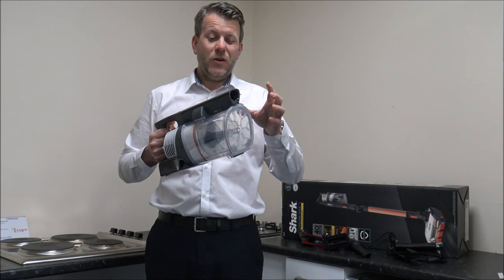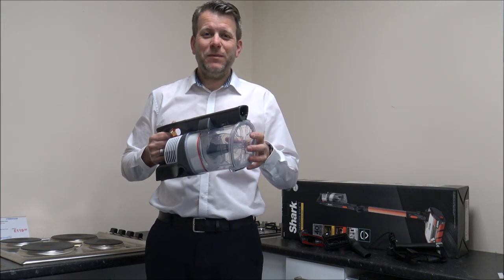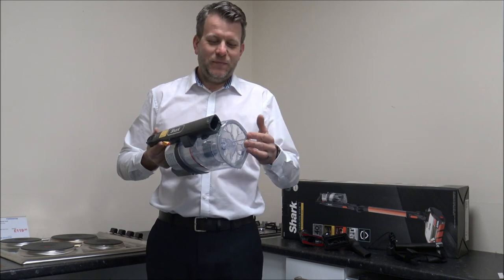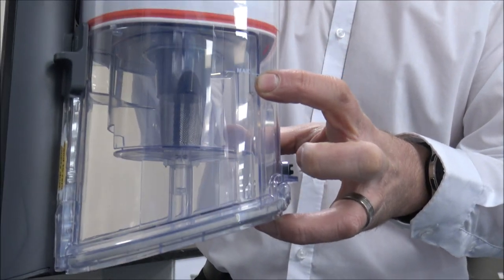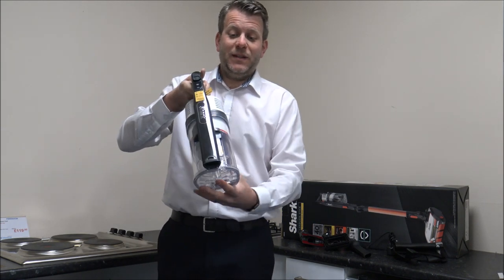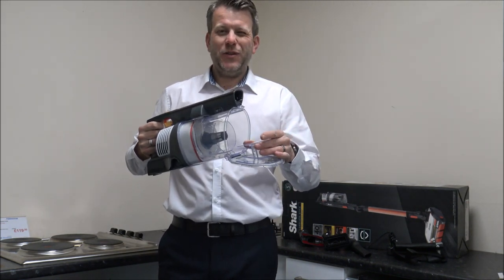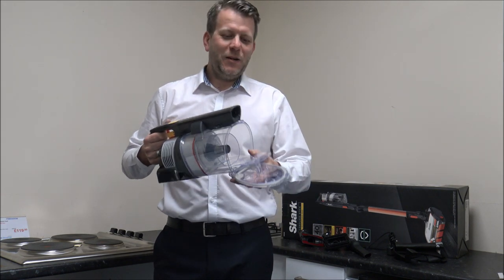The bin capacity on this is 0.7 litres — not the biggest on the market, but certainly not the smallest. It's something I always tell people to look at: the bin capacity. There's nothing worse than buying a vacuum and realising it's got a really small bin. This one has a maximum fill line, and emptying is a very easy process — you've just got a button on the side and all the dirt will drop out. I'd always recommend doing that in a well-ventilated area, ideally outside, especially when it's full.